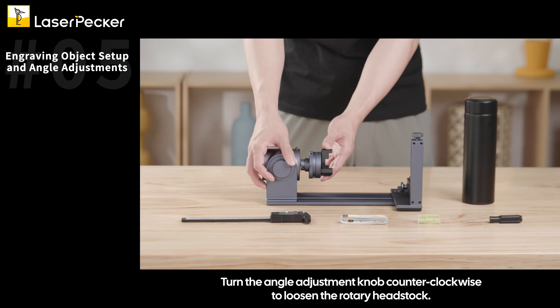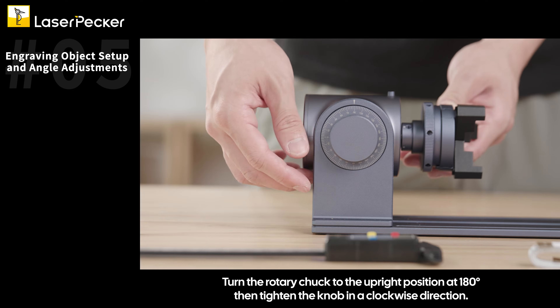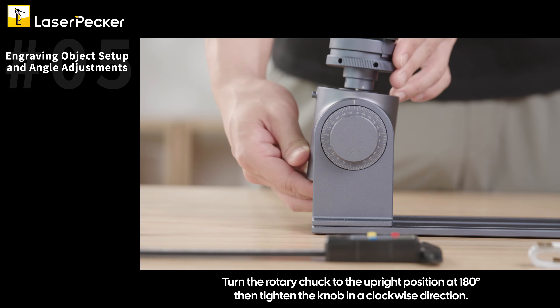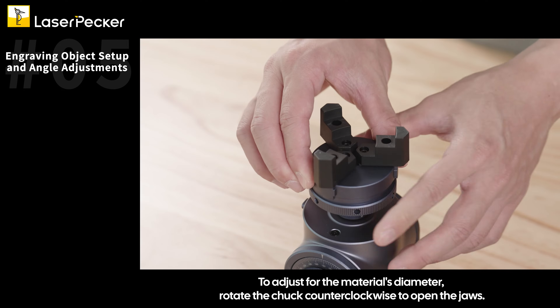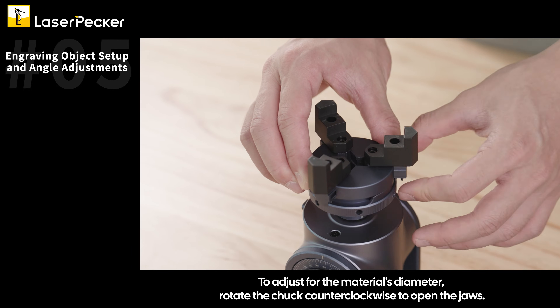Turn the angle adjustment knob counterclockwise to loosen the rotary headstock. Turn the rotary chuck to the upright position at 180 degrees, then tighten the knob in a clockwise direction. To adjust for the material's diameter, rotate the chuck counterclockwise to open the jaws.